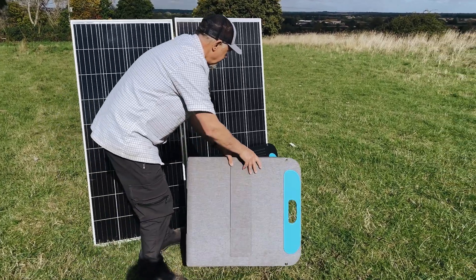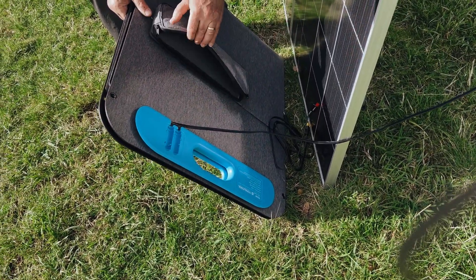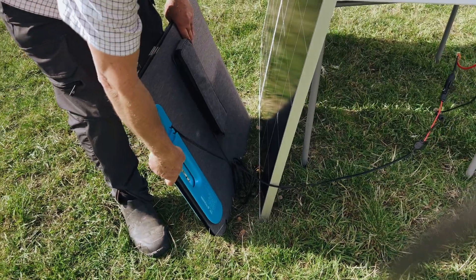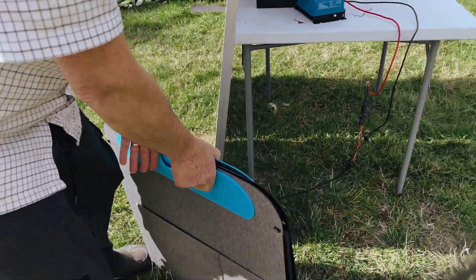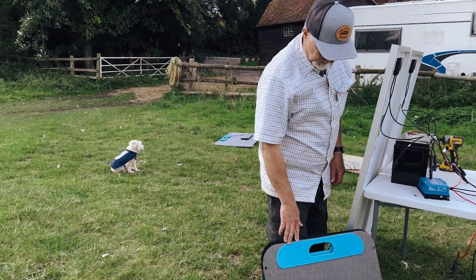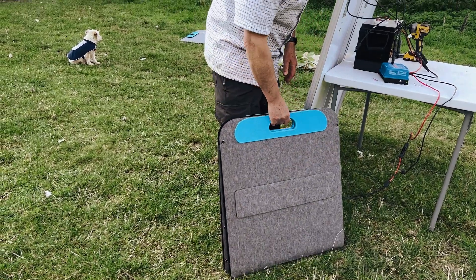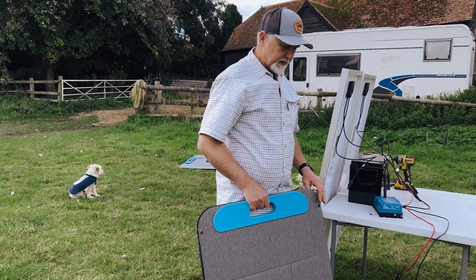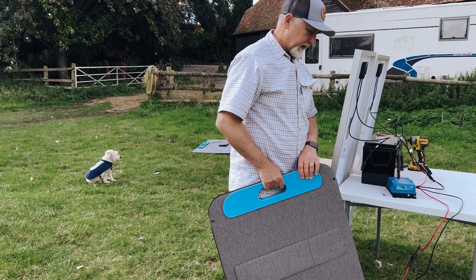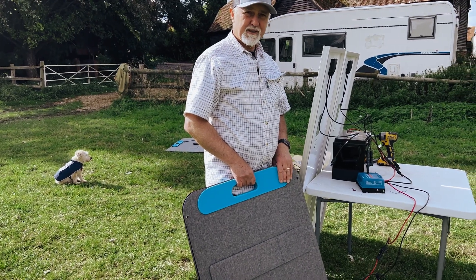It folds into four as you can see here, and it has MC4 cables coming out. It comes with a few other cables — various cables and odds and ends that come with the panel are stored here. Your initial MC4 cables wrap around here — this is all done by Total Cool and I'm quite impressed with it. It has four little eyelets so you can hang it on the side of the vehicle, or drive some stakes into the ground and hang it — especially in the winter months when the sun is practically on the horizon. You can hang it up on something and get as much solar yield out of it as possible. Really impressed — hopefully that's useful to you and we'll see you in the next episode. Cheers.